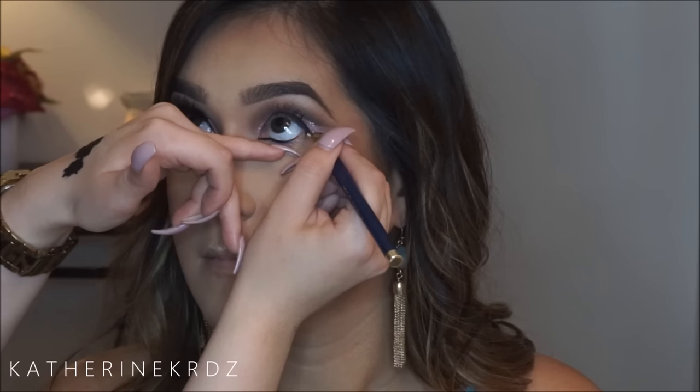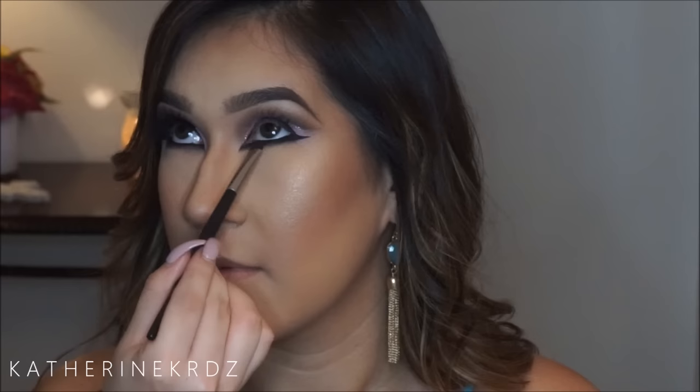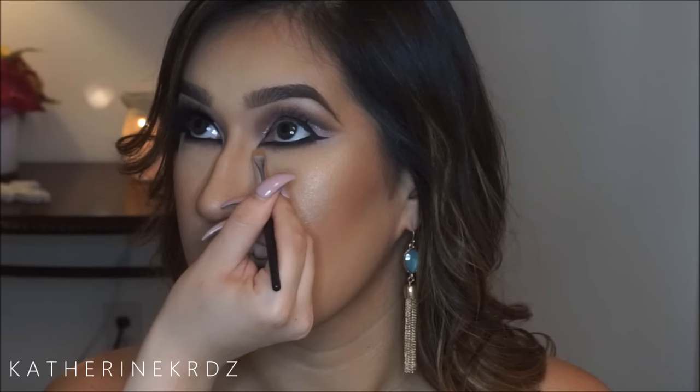I'm then lining her waterline using an angled liner brush with the same Inglot gel liner, making sure to do that little dip on the inner corner. She has fairly small eyes and this shape of liner really elongates and emphasizes them — dramatic, yes, this is not everyday eye makeup, you've been warned. I'm then using the crease colors to buff out that liner and set it, and taking a small angle brush with some concealer to sharpen up the point on the inner corner so it looks super flicky.